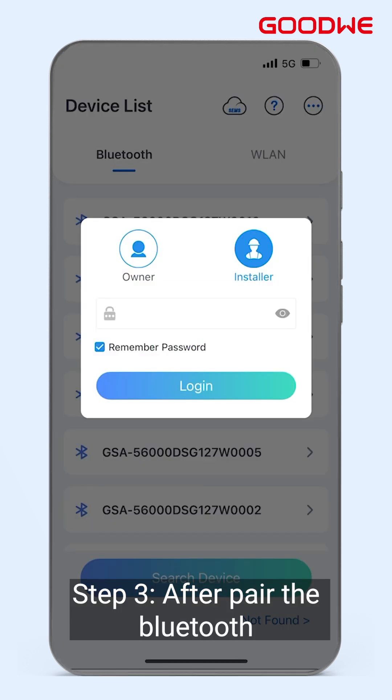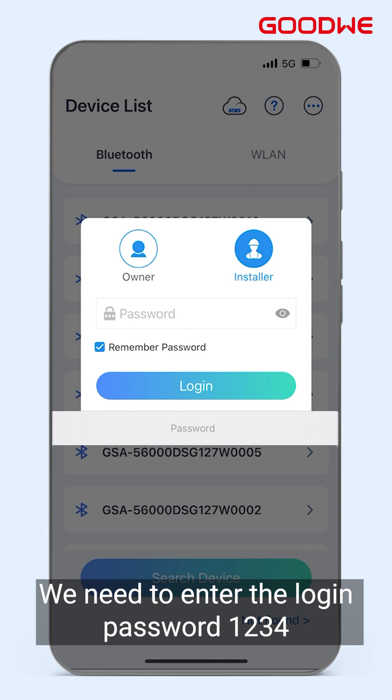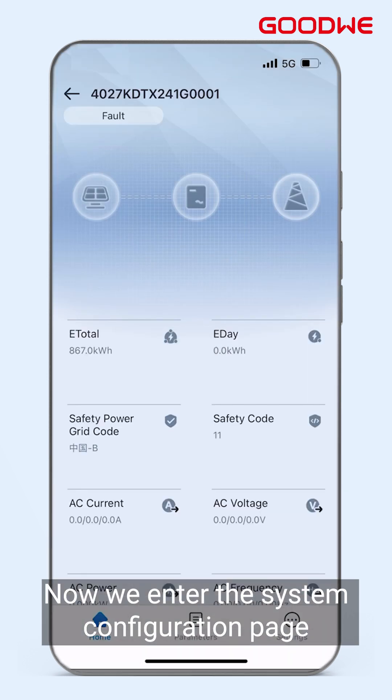Step 3: After pairing the Bluetooth, we need to enter the login password 1234. Now we enter the system configuration page.